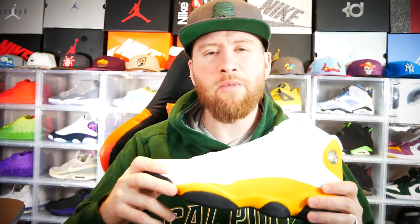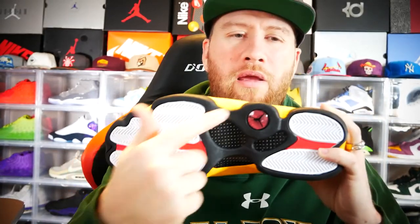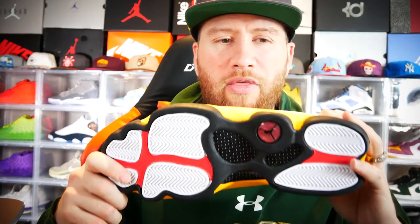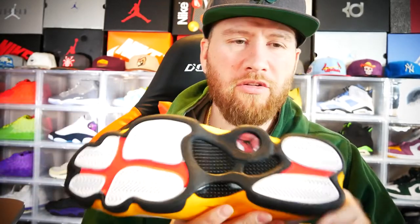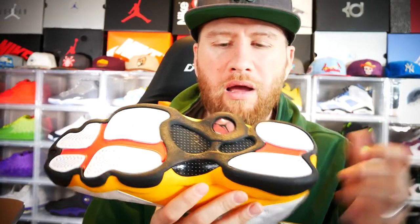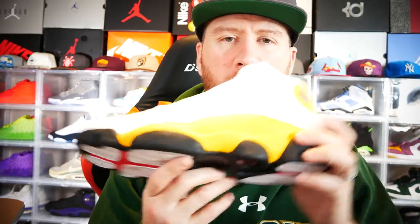To begin with, let's talk about the outsole. You can already see what I'm calling the dragon eye right there — that is a very deep red color. It has hits of white and red lines on the treads, and then the exposed shank plate on the bottom. Very nice, very well done.